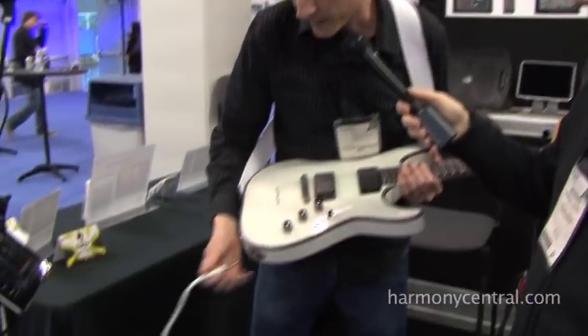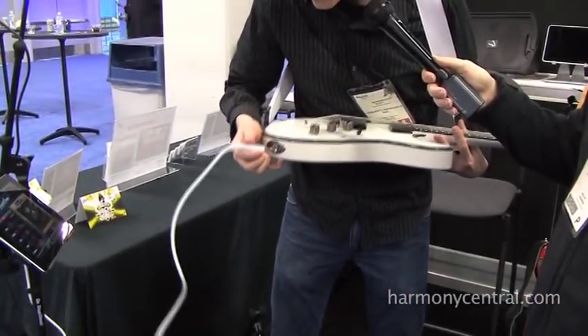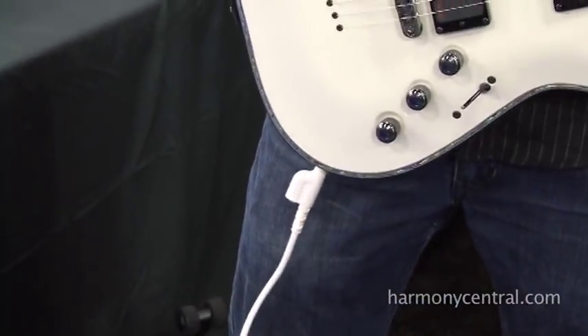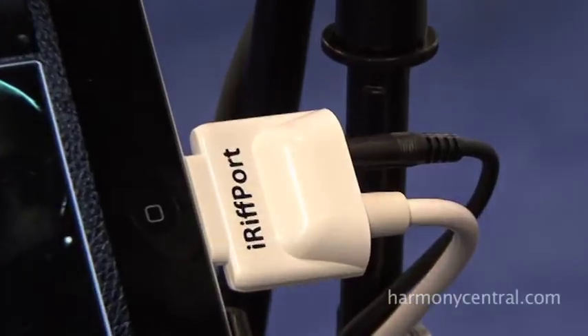It's pretty simple — you've got your guitar right here, the guitar plug plugs in, you've got the iPhone here, which is really convenient because it's close if you're practicing at home or on the road. And you've got a connection right here to the iPad through the 30-pin connector.